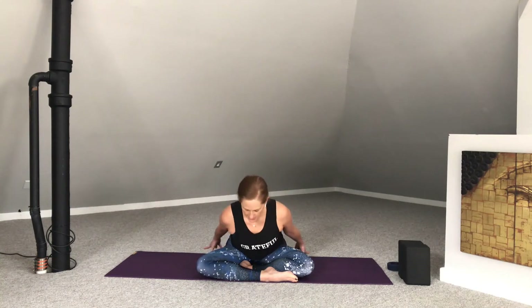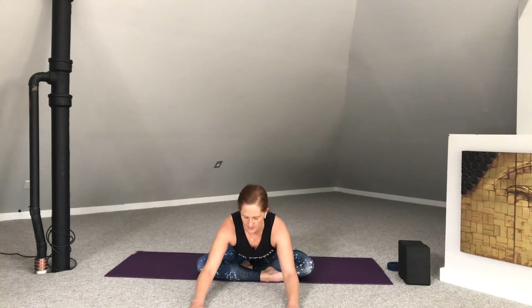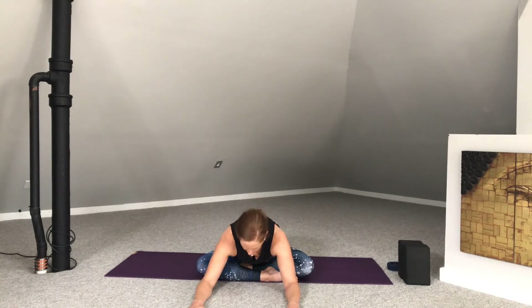Bring the fingertips behind. Sit up nice and tall. Draw the belly in. Exhale, hinge and fold. The fingertips can stay behind or you can walk the hands forward. In-breath here. And exhale, soften. Slowly walk the hands back through to center.